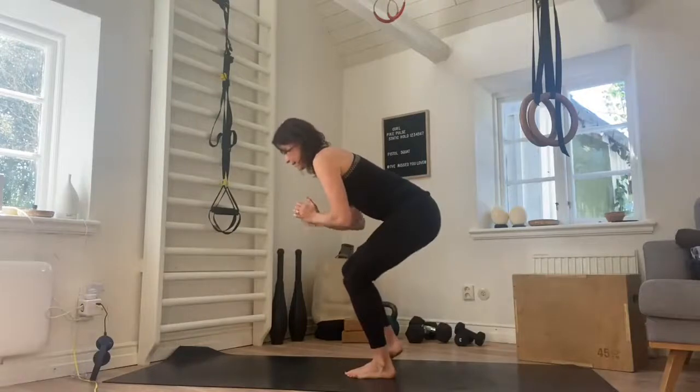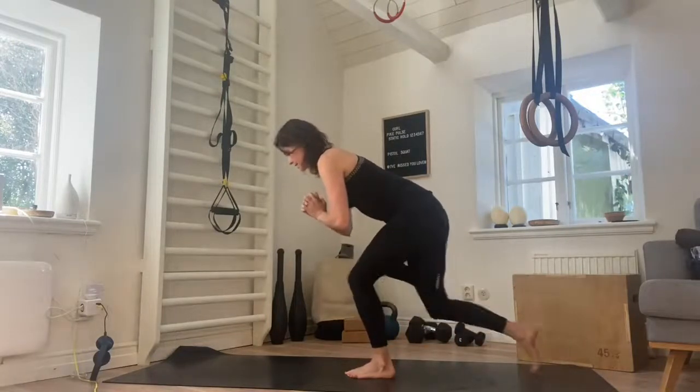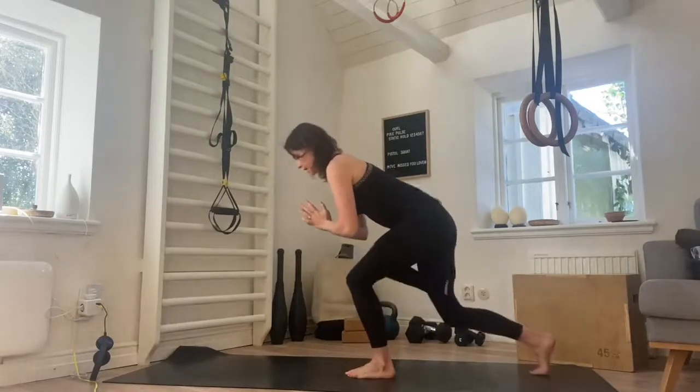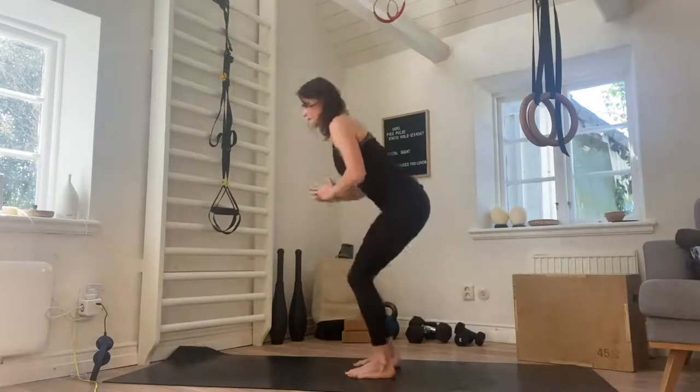Five, tap it back. Nice and light on the toes as you tap back. Six, seven, keeping it relaxed in the shoulders. Eight, two more, nine, and ten. And we come up.